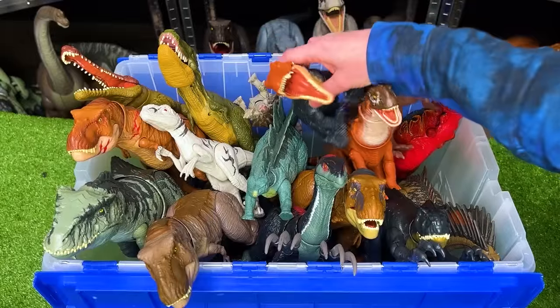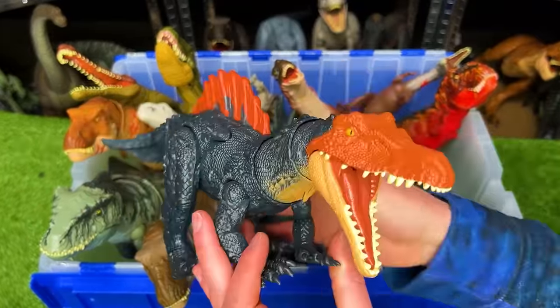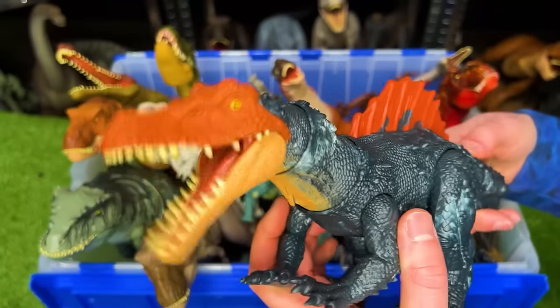Let's move on to our second bin here. This figure is the Siamosaurus from Jurassic World Dominion. It's got a button right on its tail to activate the jaw.